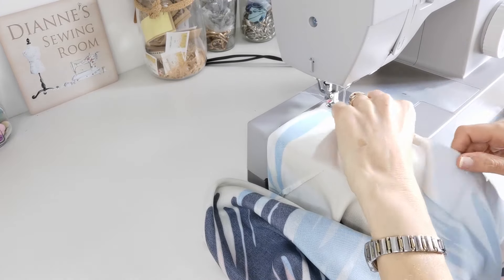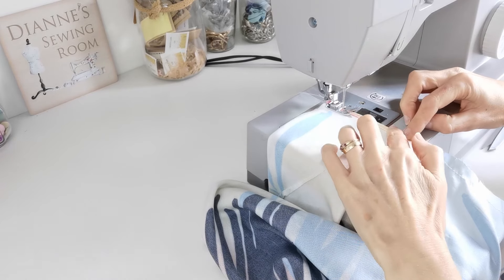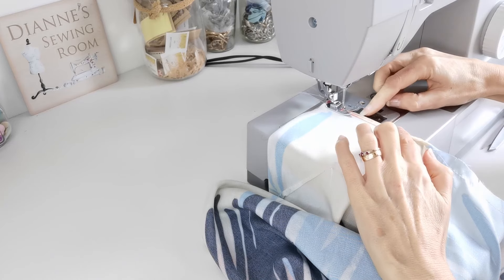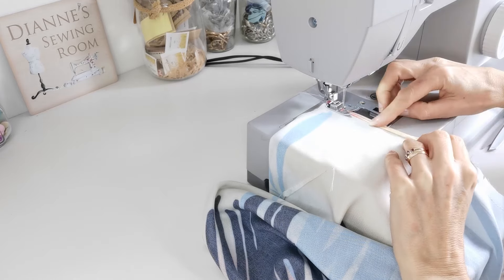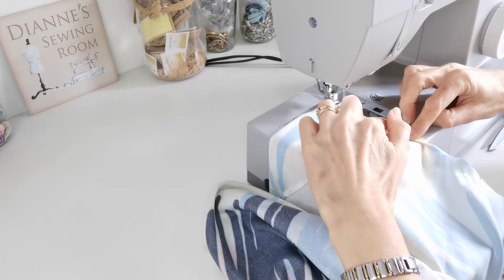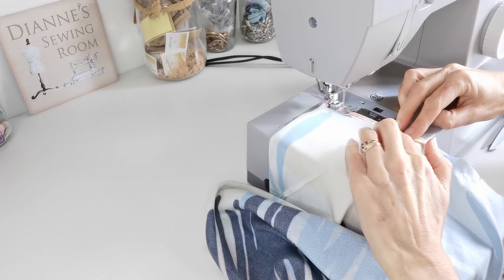Now turn under the hem allowance on the neck to form a narrow hem. You'll have your stay stitching, which can act as a guide. Turn it under and turn it under again. You can also press this before you begin if you wish.